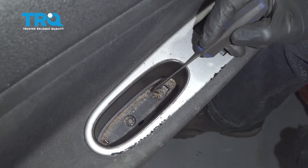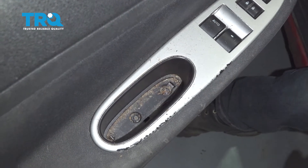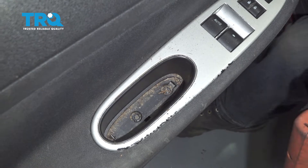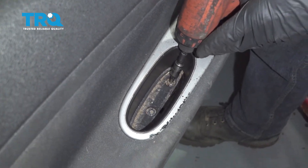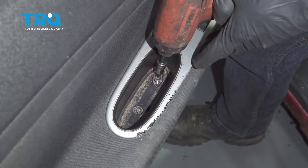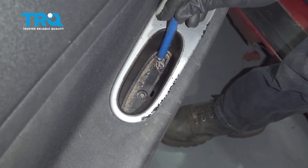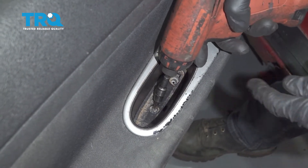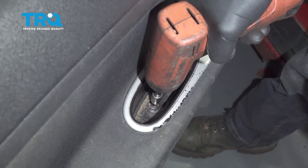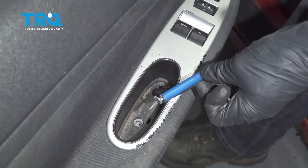If you were to look underneath this, we're going to continue on by removing our two Phillips head screws.